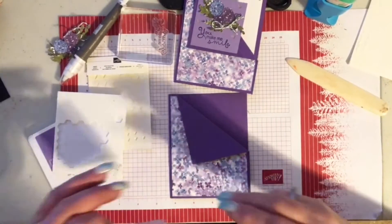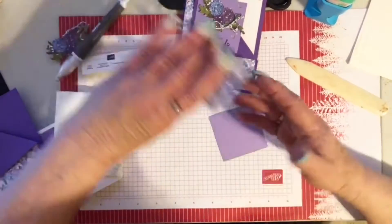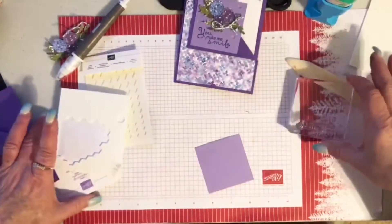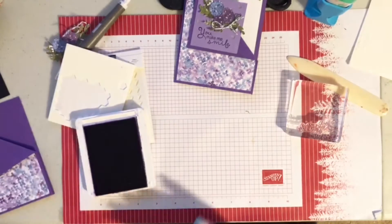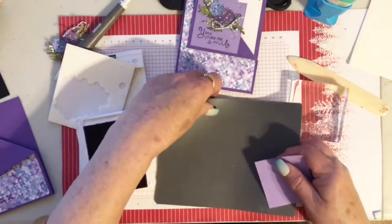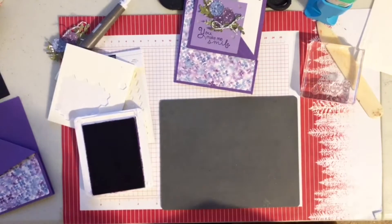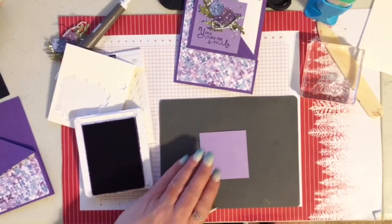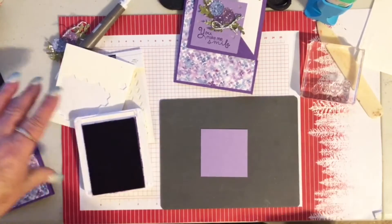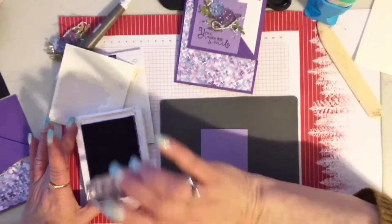I have this two-and-a-half by two-and-a-half square, my words, and my ink. I'm going to get out my craft mat — there are some things I just use all the time: the craft mat and the Pick-a-Tool. It really is hard to decide on that Hydrangea paper — every side of it is just beautiful. I try to use projects using one side and then another project using the other side.